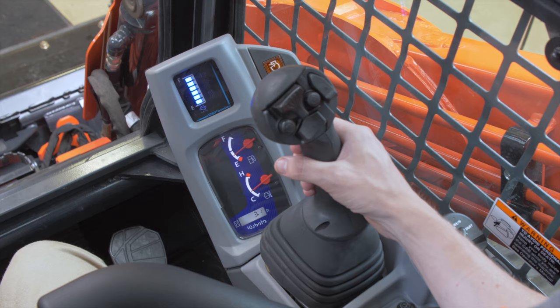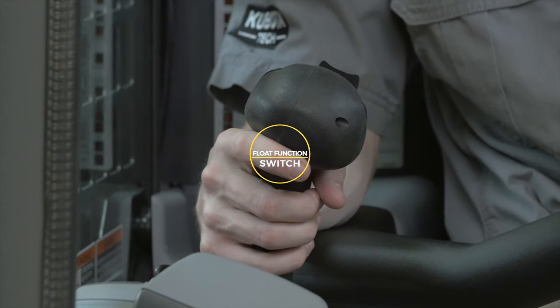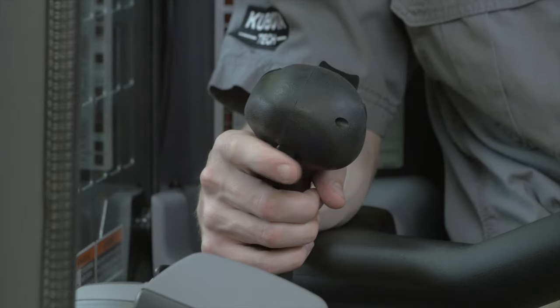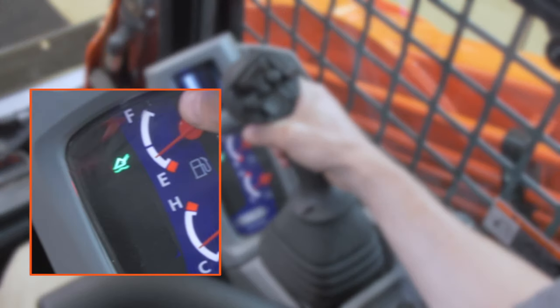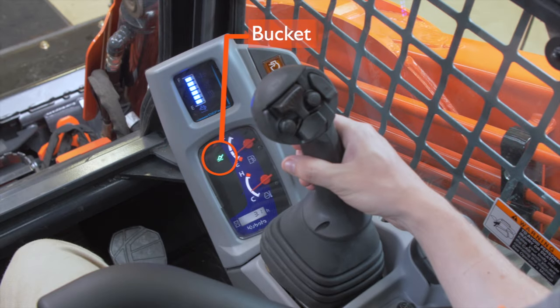The float function switch is located on the joystick trigger as shown here. Familiarize yourself with the location. When engaged, the bucket float indicator will appear on the control panel. Familiarize yourself with this indicator icon and what it means.